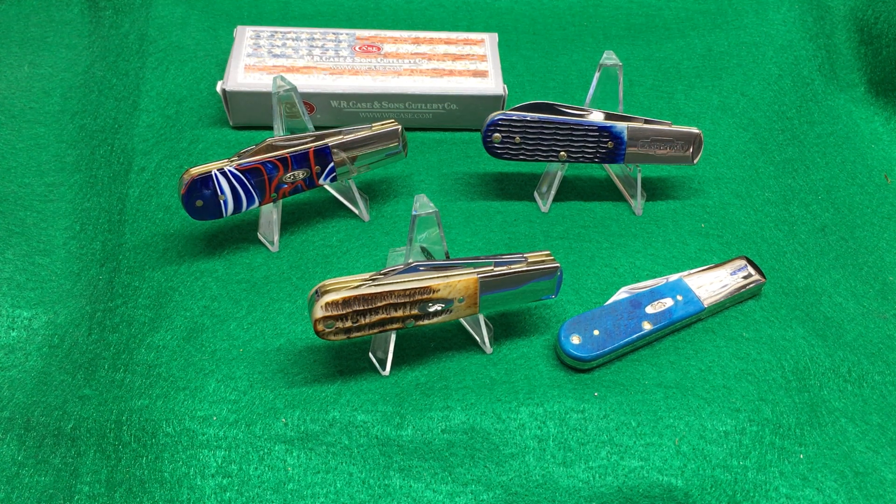Hey everybody, it's James again. I'm coming back with another video — today we're going to look at these new Case Barlows. I got two of them in from the distributor and they sold pretty quick, so I didn't get to make a video for them. Today I got these in and I'm like, I'll make a video before I even list them so I can guarantee that I have a video. These Barlows came out late 2018 and they're pretty cool.